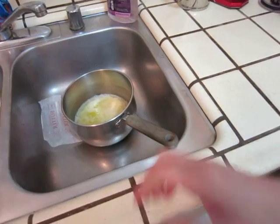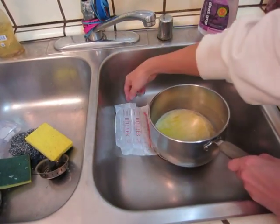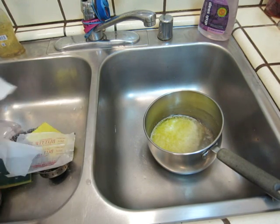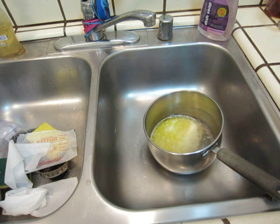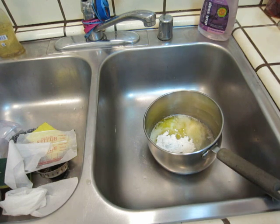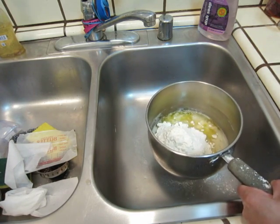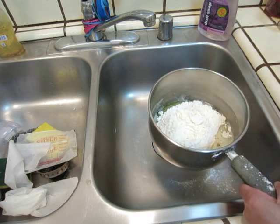Now we will put flour. One big tablespoon of flour. Two. Three. That should be enough. A little bit more. That should be enough.